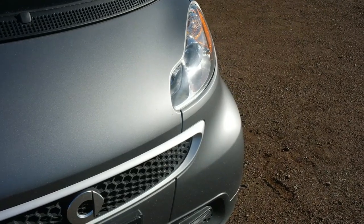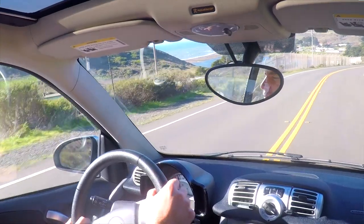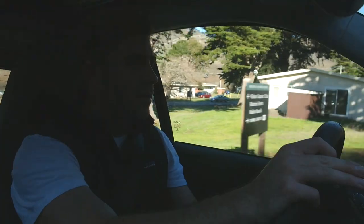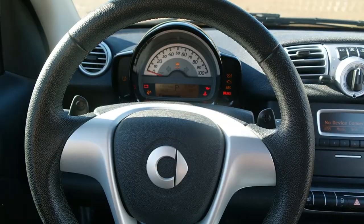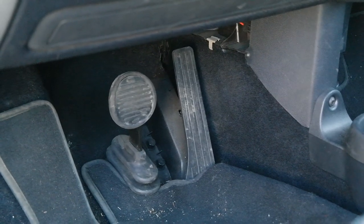Now on to the interesting stuff — the driving. First time out in a Smart car. The first gear is brutal, the second gear is pretty brutal too. I have read that people rip this car apart because of its transmission, and I must say, it is terrible — absolutely awful. As for power, it makes a very small amount of horsepower and pound-feet of torque, and that feels like nothing. You have no idea when you should be shifting up because there's no rev counter — no RPM gauge — it's just a speedo. The brakes are pretty good though; there's not much to stop, but they've got some good pinch and they're floor-mounted so it feels good.